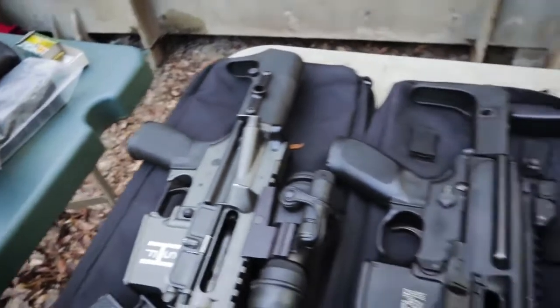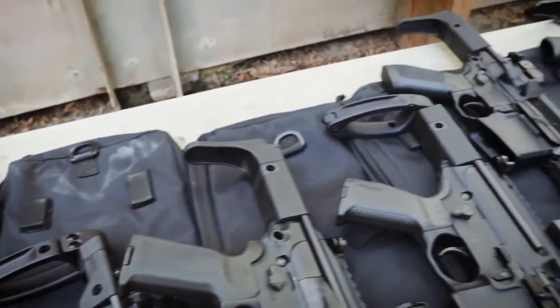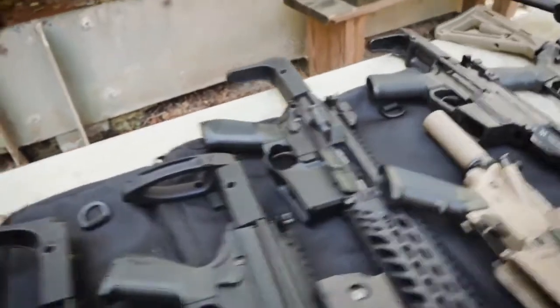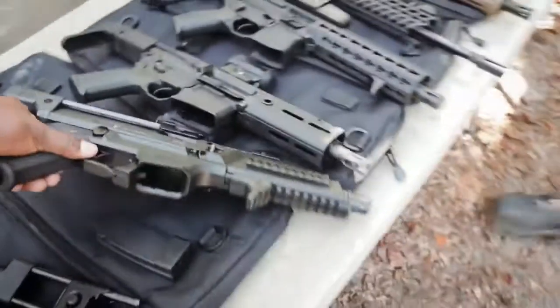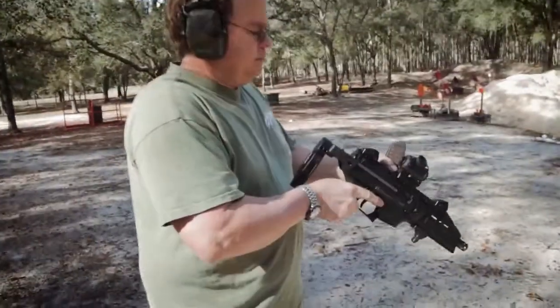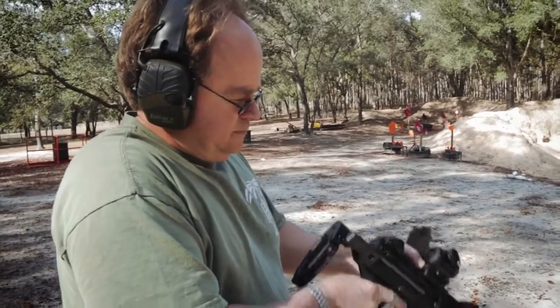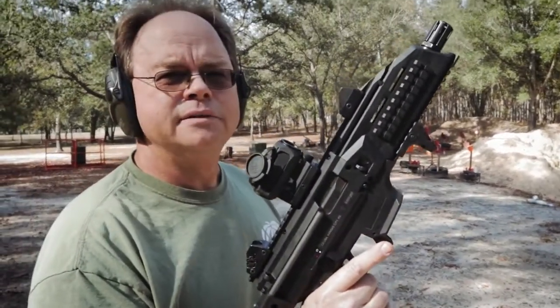Just for the sake of the folks out there seeing some shooting going on, I'm going to show you the different stocks available right now that you can find on safetyharborfirearms.com. Let's go shoot the CZ Scorpion. All right Walter, so you haven't had a chance to shoot this yet, right? Not at all.